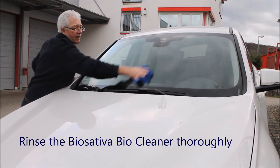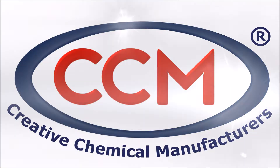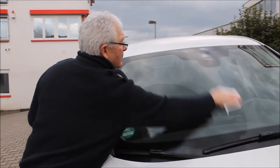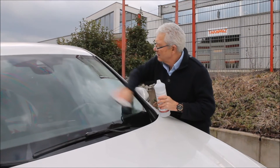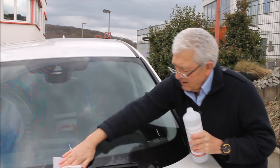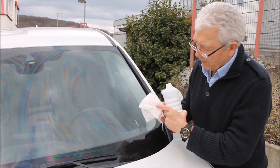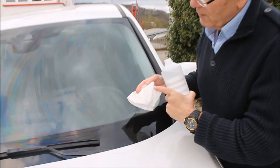Now we've used the Biosativa, we need to rinse it thoroughly because we don't want to leave anything on the surface. There are contaminants on here, so next we use alcohol. We're going to moisten this cloth fully with alcohol and use this to deep clean everything on the surface. We can still see dirt coming out of the surface, so we keep on cleaning.